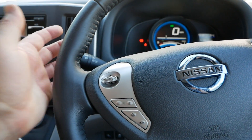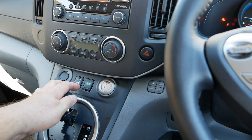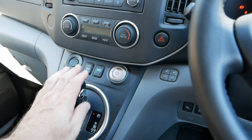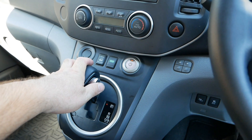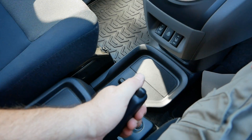On the Nissan eNV200 which I'm in here, there is a common issue where a rubber bush wears on the park selector - again the same issue where too much stress is put on the vehicle when selecting park simply because the weight of the vehicle isn't on the handbrake first.